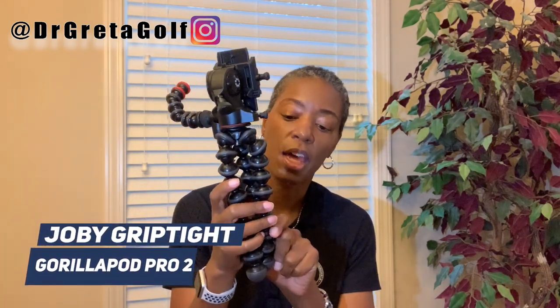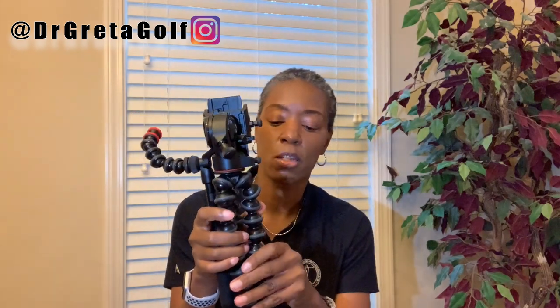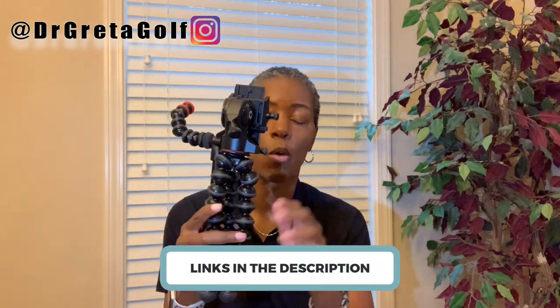Now this one is a variation of the Joby GorillaPod. These have been around quite a while. If you are familiar with content creators — people doing vlogging, mobile video, journalism, and so on — this brand is one of the long-standing, most popular ones. Joby. Again, the links will be down below.